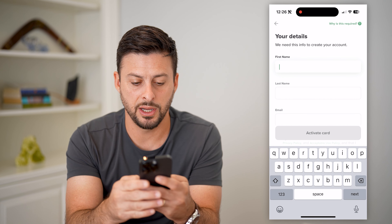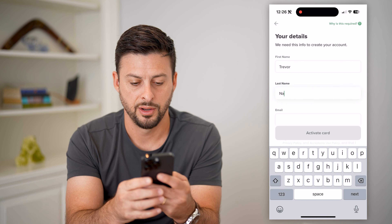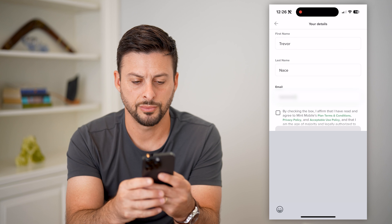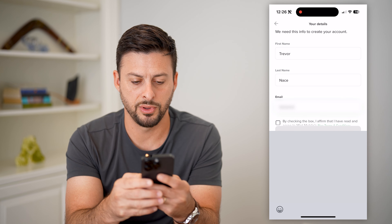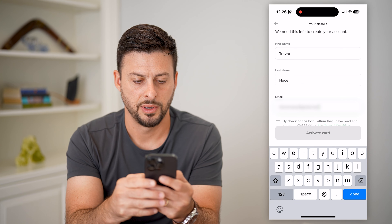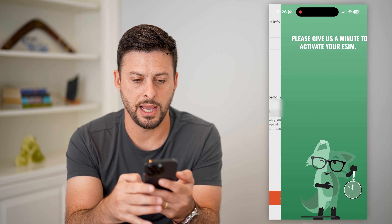Next, I'm going to enter in my information here and my email address. You'll see this only takes a couple of seconds to go through this process. Then I hit the check, and hit 'Activate card.'